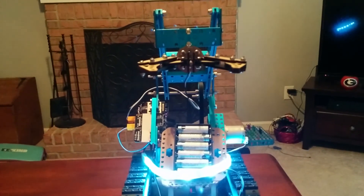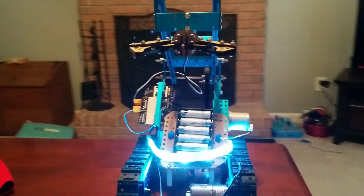And that is the demonstration of my first MakeBlock robot.